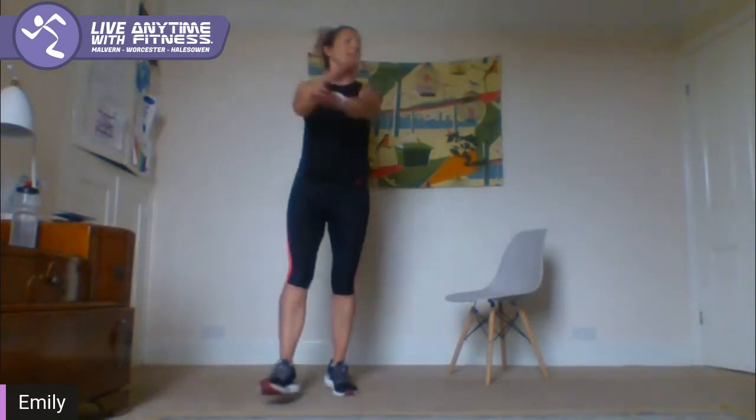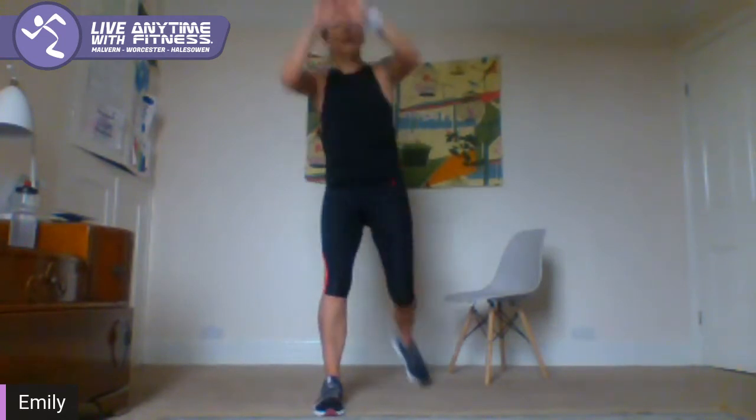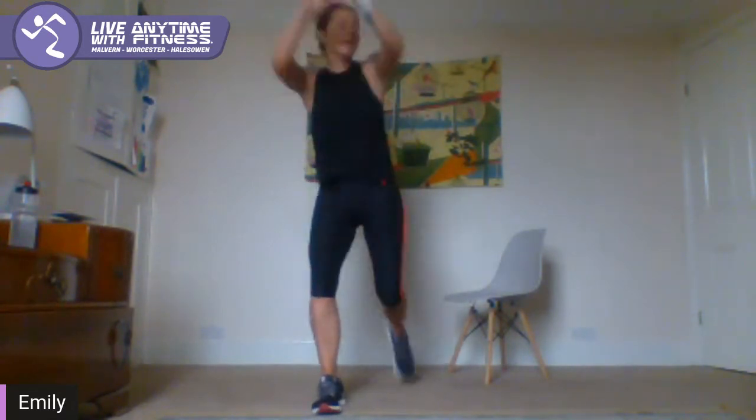We're going into our power knee — right knee first. 2, 1 — right knee goes back, arms come up and pull them down, bring your knee to your hands, brace the core. Keep going — 5 seconds every switch. Switch over guys, left leg back, come on speed it up — really lift the heart rate. 3, 2, 1.